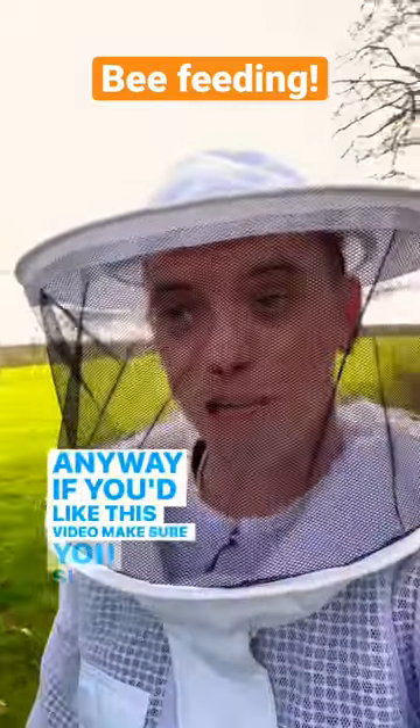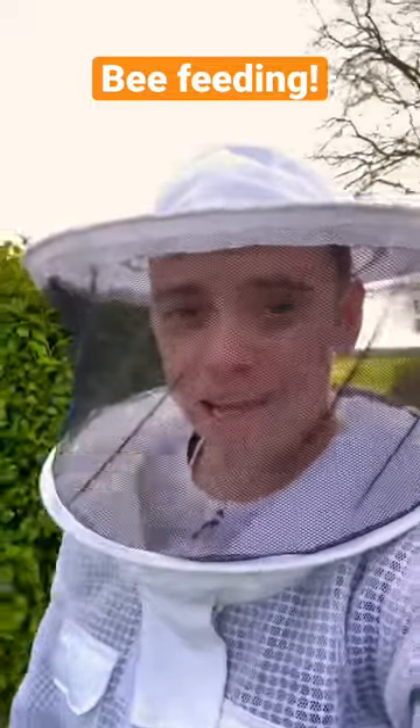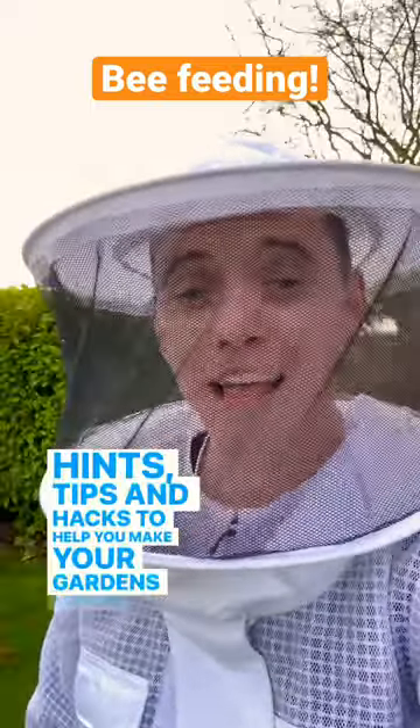If you liked this video, make sure you subscribe to my YouTube channel where there are hundreds more garden design hints, tips, and hacks to help you make your gardens amazing and beautiful.